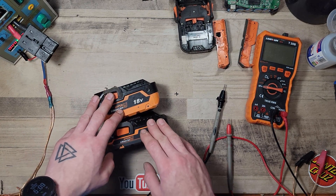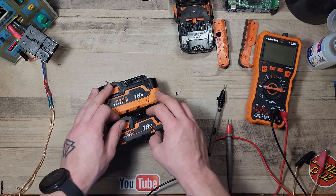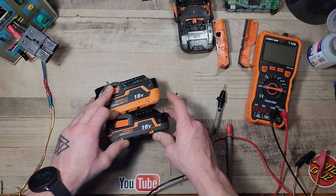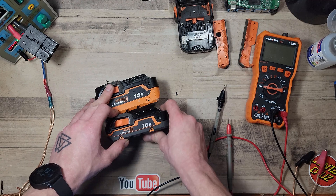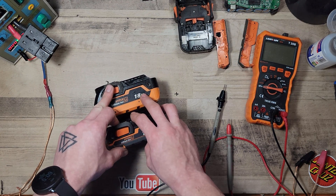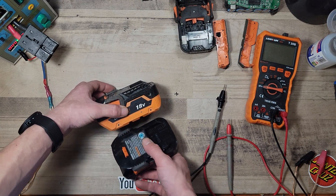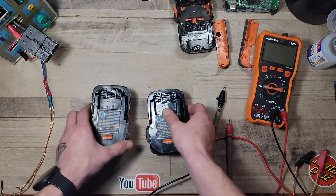Putting these two batteries back together — they're good to go. It was a very simple repair, though not all repairs are going to be that simple. Both of these batteries had the same problem. If I come across other tool batteries — other similar Rigid or brands like DeWalt, Makita, Milwaukee — that have issues, we'll go over them and try to figure out what's wrong. Thanks for watching, and until next time, have a good one.